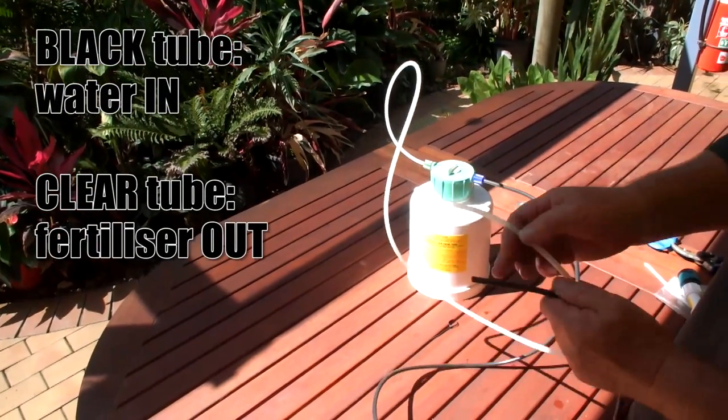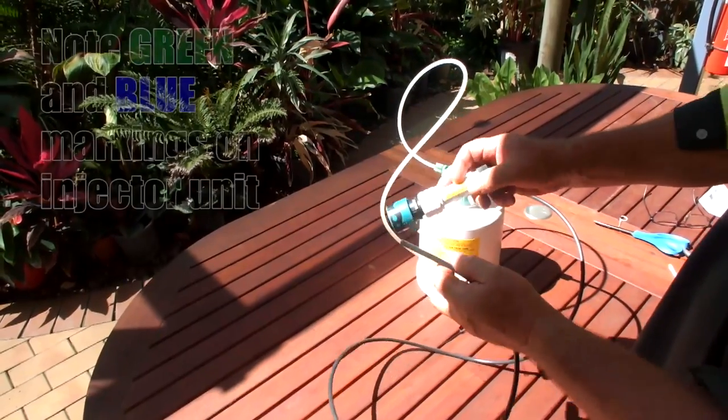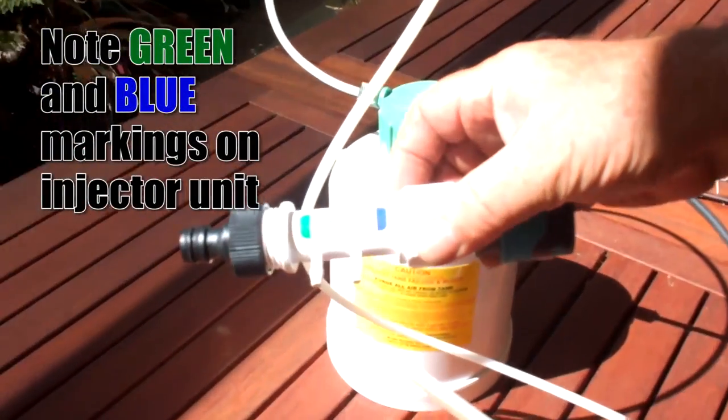The clear tube is for water in, and the black tube is for fertiliser out. Next, we're going to bring the injector unit and connect these tubes to the injector unit.